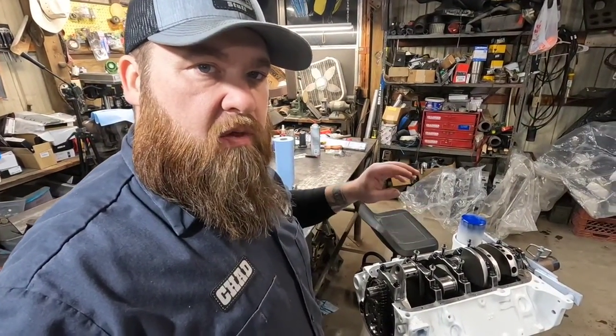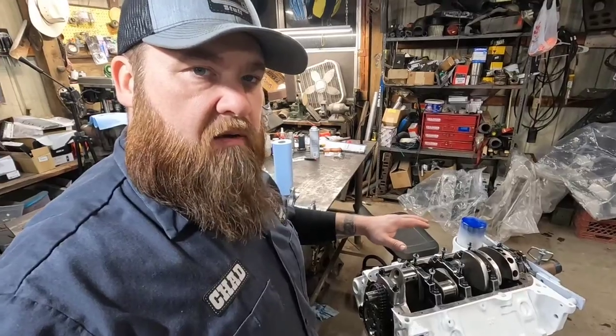Hi, I'm Chad, and you're watching SquareBuddyStuff. If you're a subscriber to this channel and you've been watching, you know we are building a 339 stroker out of a 305 block with a 3 and 3 quarter inch stroke crankshaft.